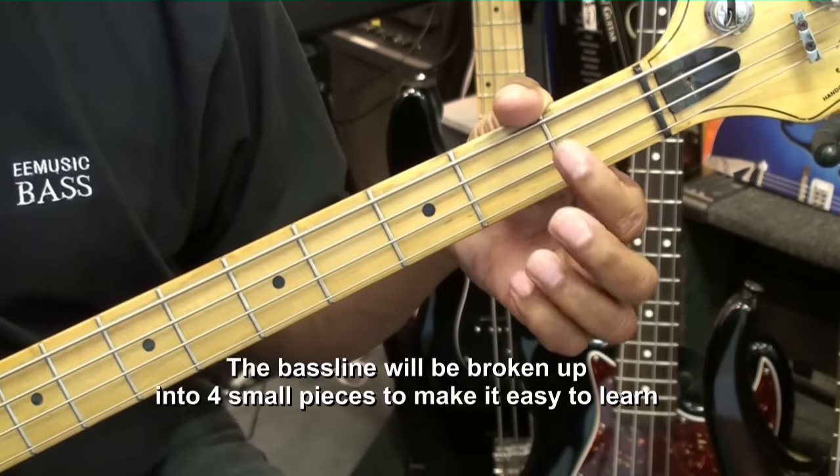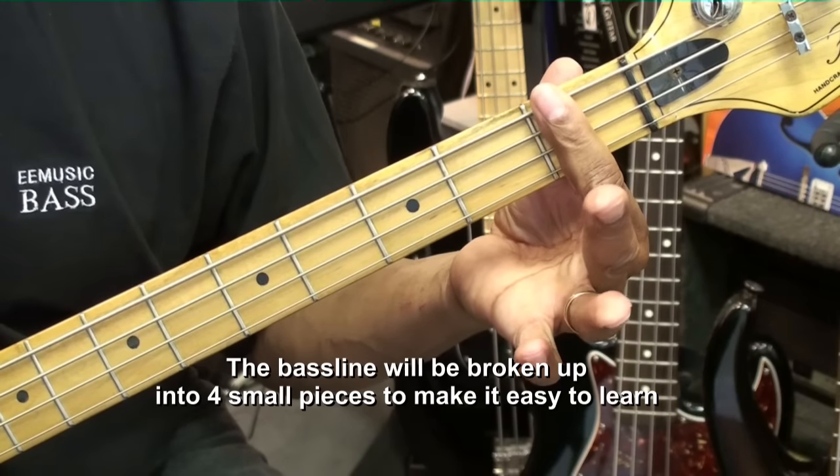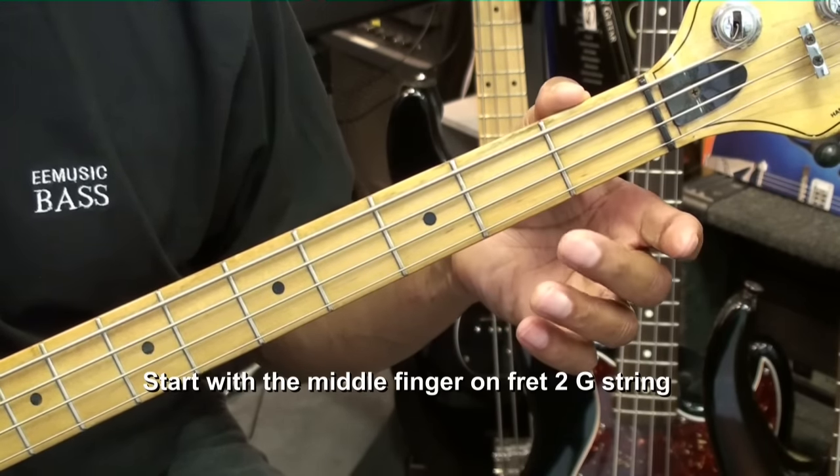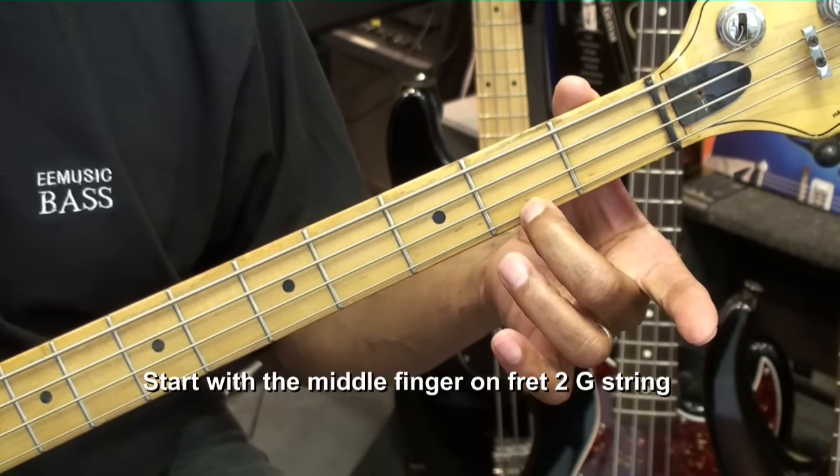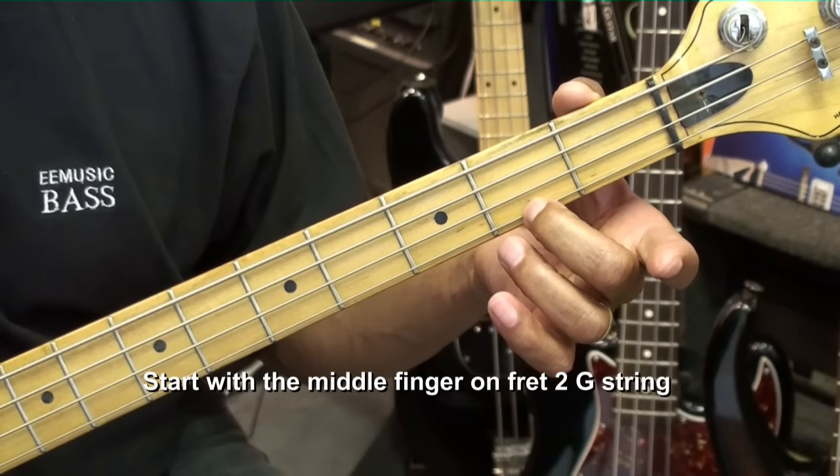We're going to go to the first position on the bass, which is the first fret with the first finger, and we're going to park the middle finger at the second fret on the G string. We're going to play that note twice.